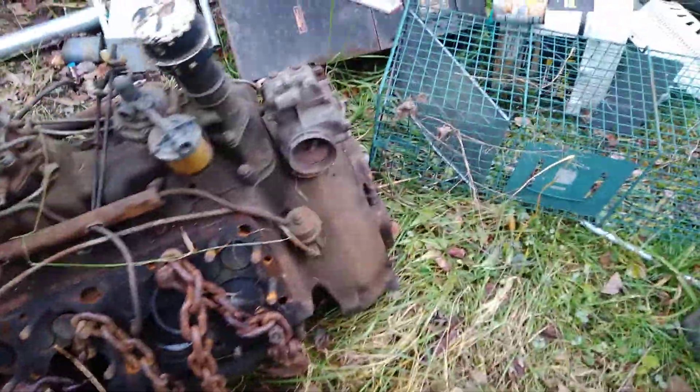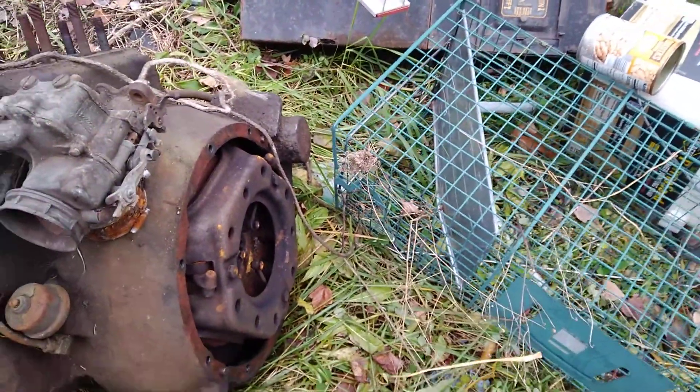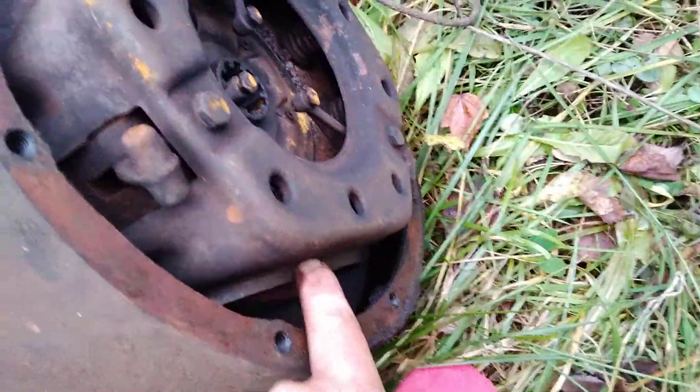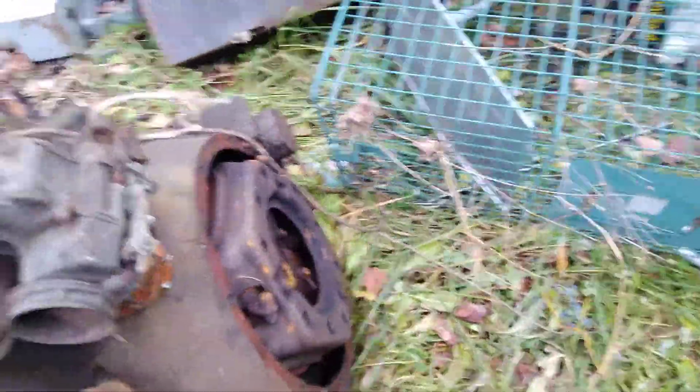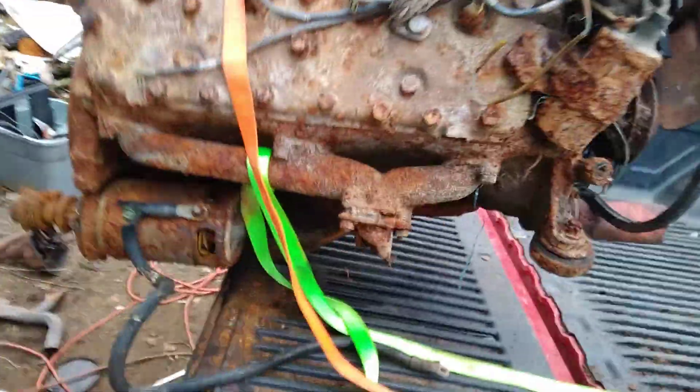This one here's got a permanent bell housing - it's cast right into the block. I'm going to get this one in the garage. I can't get the clutch or anything out of here until I get the engine turning over, because there's a spot right here where you can get a socket in. I could get in there and cut them, but I don't want to do that. I'm hoping I can get this one running. I think what I'm going to do is make me up a little billdozer.